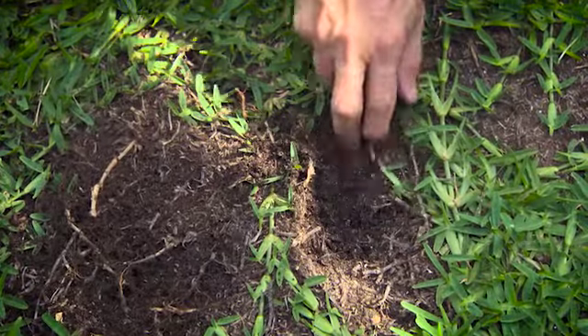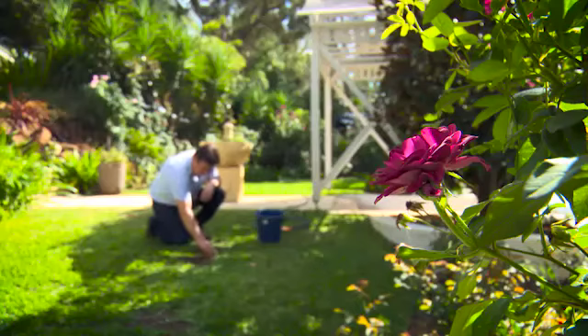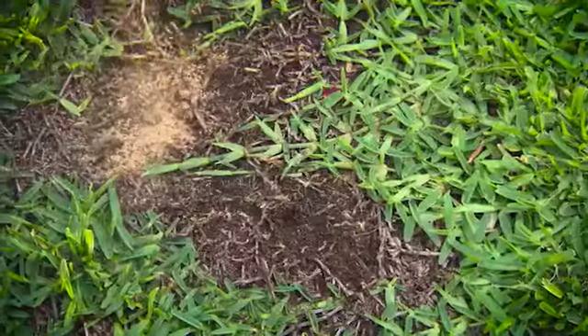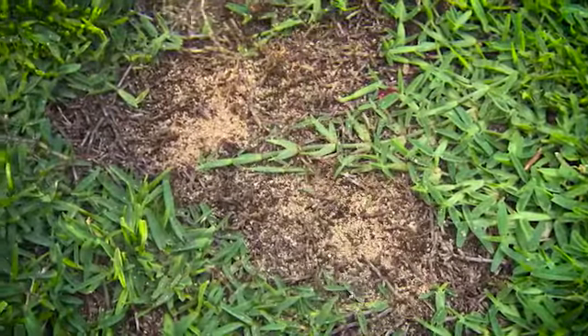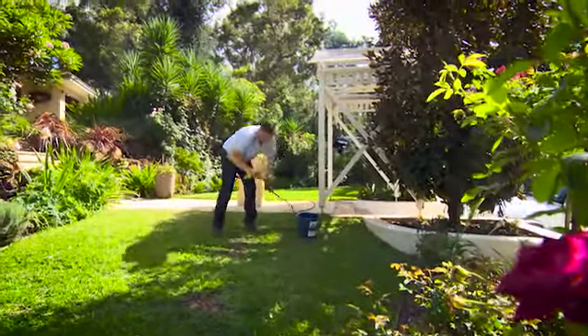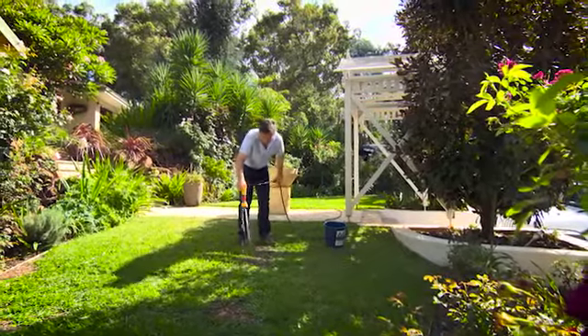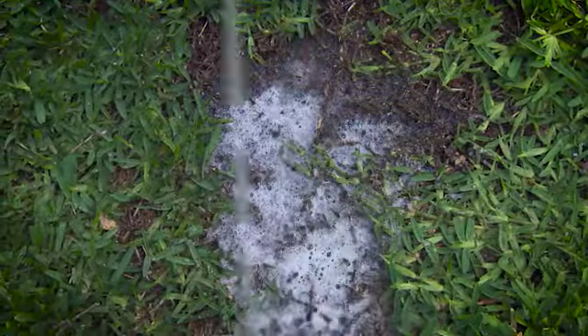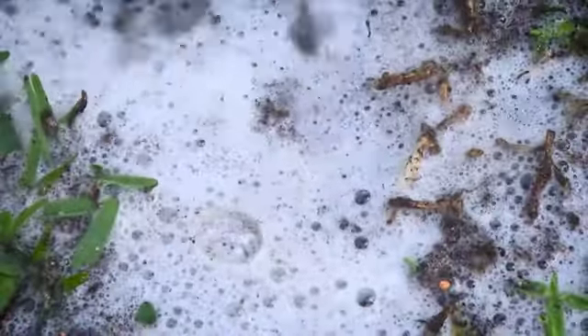The next step is to check the wettability of the area where the patches are. Often, grass dries and the remaining organic material becomes what we call hydrophobic. The technical reasons are really not important. The solution, however, is that you have to apply a wetting agent. This can be a liquid or a granular, but if you don't wash it in — and that means soak it to the point of bubbling after you've applied it — it's not going to make one iota of difference to the lawn's recovery. Make sure that your wetting agent is bubbling.